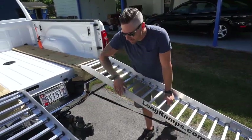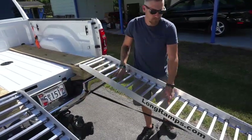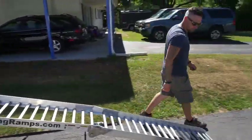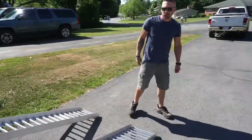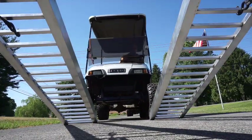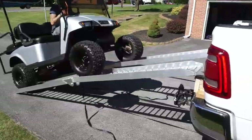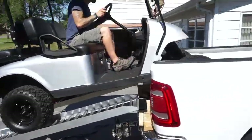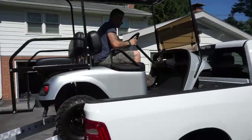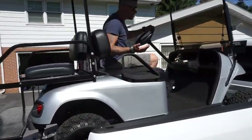The only thing you could possibly do would be to connect the ramps together or brace them somehow with a piece of metal. Let's load this baby up. And that's how you load it up on the truck.